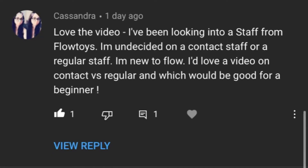We got this question from Cassandra. Thank you so much for the feedback, Cassandra. Love the video. She says: 'I've been looking into a staff from Flowtoys and I'm undecided on contact staffs or regular staffs. I am new to flow and I'd love a video on contact versus regular and which would be good for a beginner.'